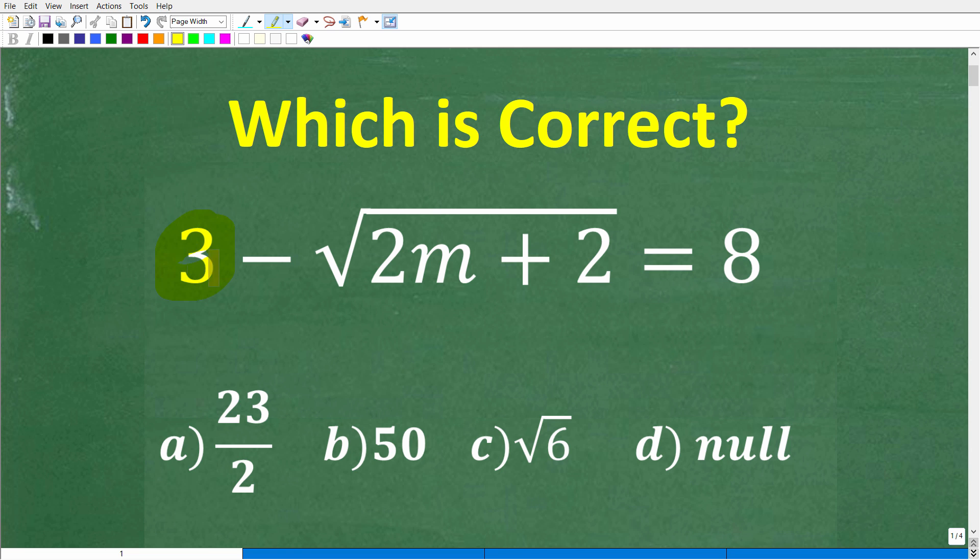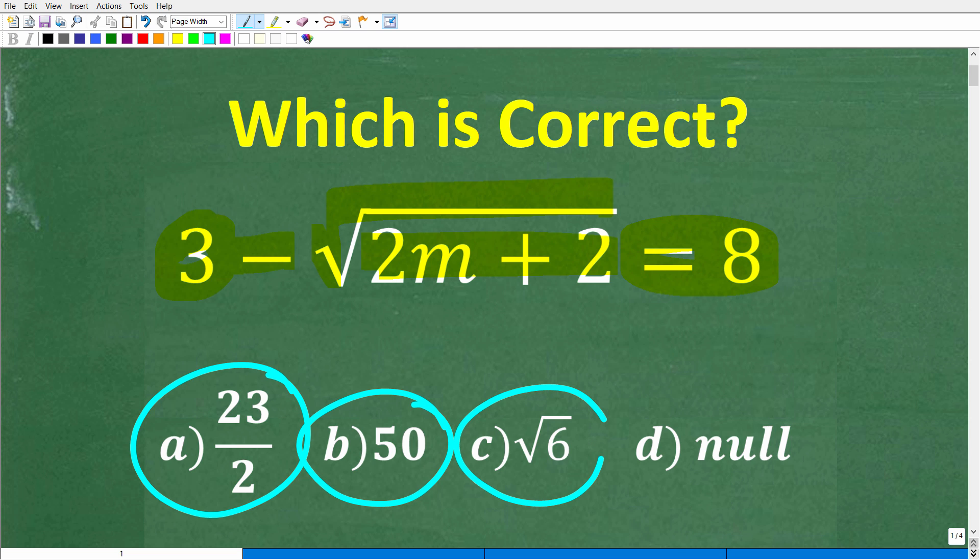Let's take a look at the question. We have 3 minus the square root of 2m plus 2, and this is equal to 8. We do have a multiple choice question here. Let's take a look at our answers: A is 23 over 2, B is 50, C is the square root of 6, and D is null or the empty set.